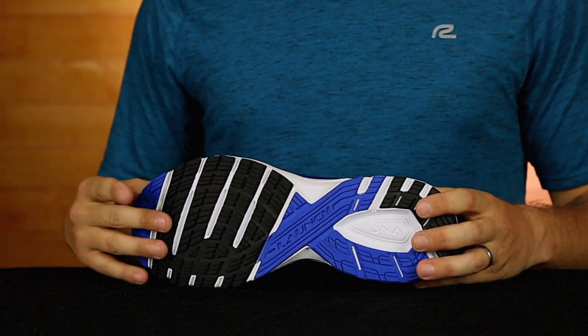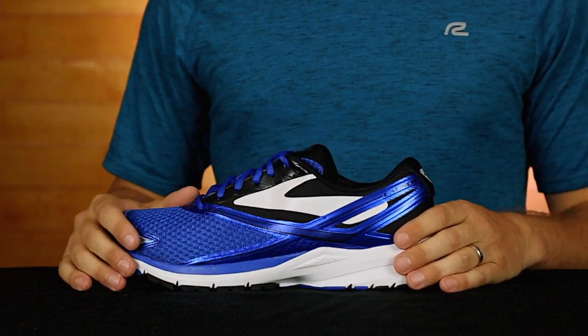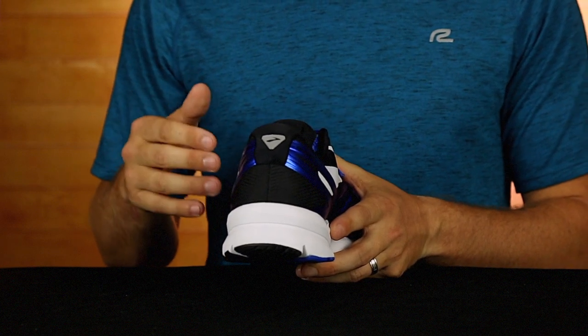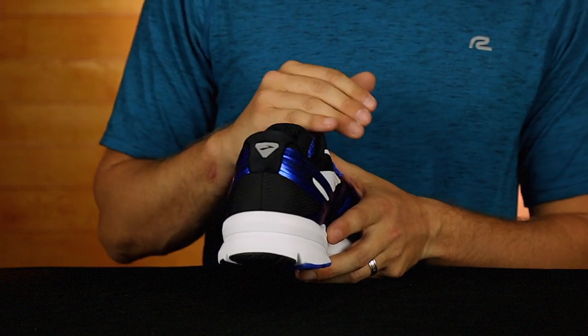The DNA midsole cushioning adapts to your every step right here. Another update is the redesigned U-groove in the heel. This sets your feet in an ideal neutral position to improve your gait efficiency. The more efficient your gait, the faster you run.